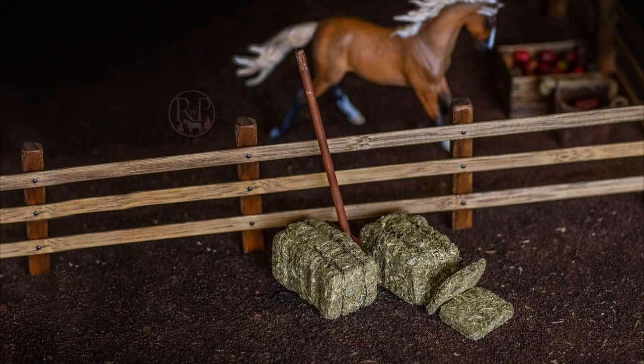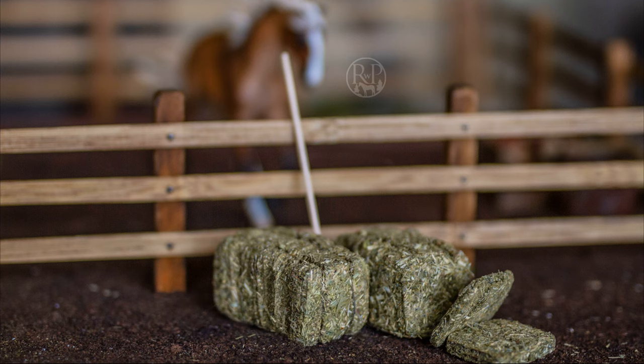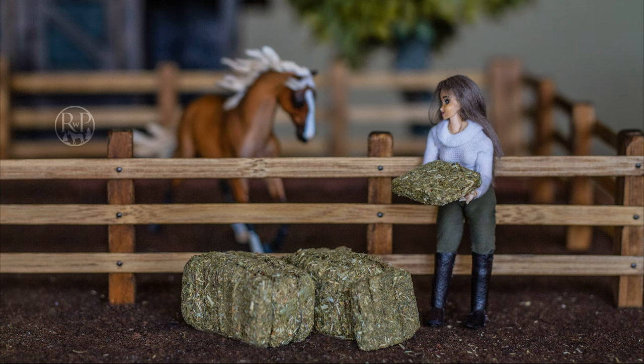These are tiny grass alfalfa mixed bales, the kind of high-quality feed we all like to see stacked in our barn come winter when horses need extra calories to stay warm. I wanted to make them using materials that can be found in any household pretty much at any given time — minus the hay of course, which you'll find in the barn or at a local pet store.